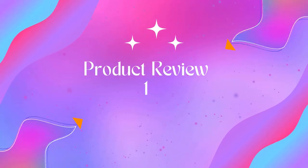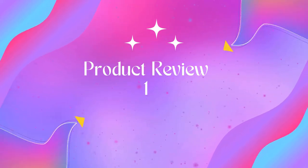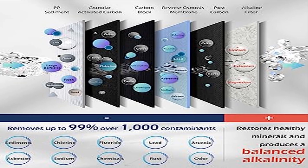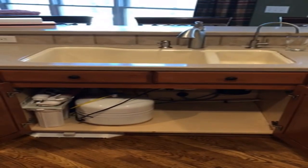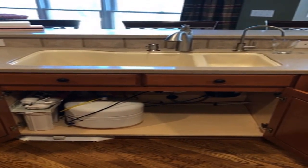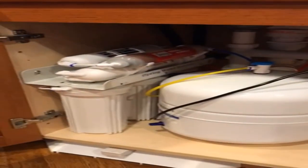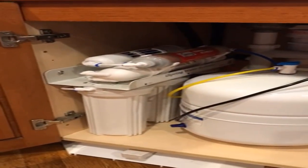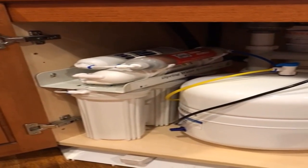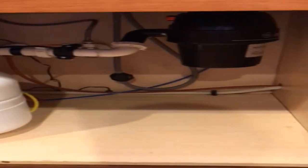Welcome to Outdoor Ideal. Product name: iSpring RCC7AK, NSF-certified 75 GPD alkaline six-stage reverse osmosis system. Certified to NSF/ANSI 58, this six-stage alkaline remineralization layered filtration system is exclusively designed to restore the natural alkalinity and mineral balance of water.